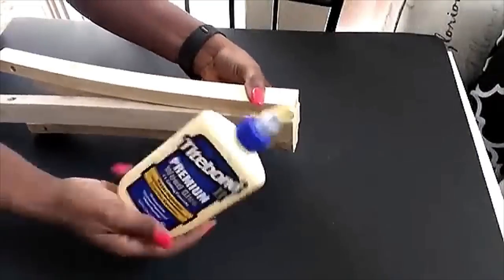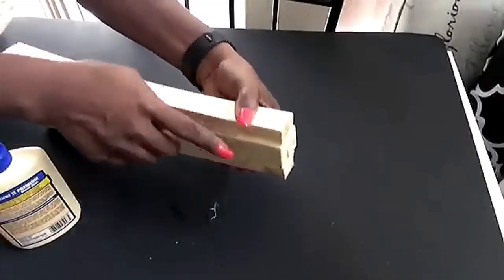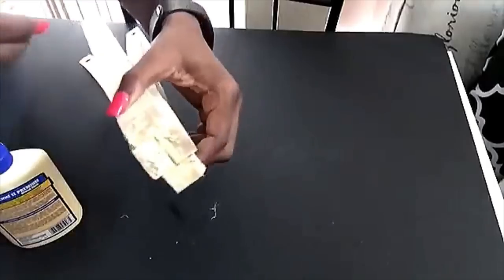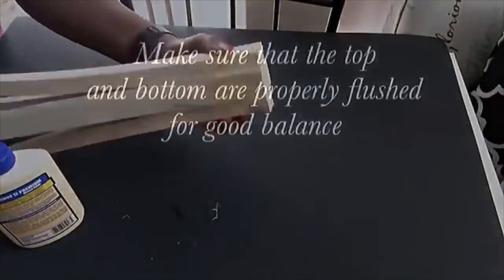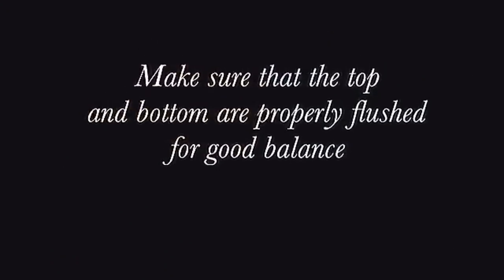This is what it looks like, and then I went ahead and added more wood glue to all the pieces of wood that I joined together, just to make sure that it comes out strong. At this point you have to make sure that the top and bottom of all the wood are flushed together to make sure that your piece comes out balanced.